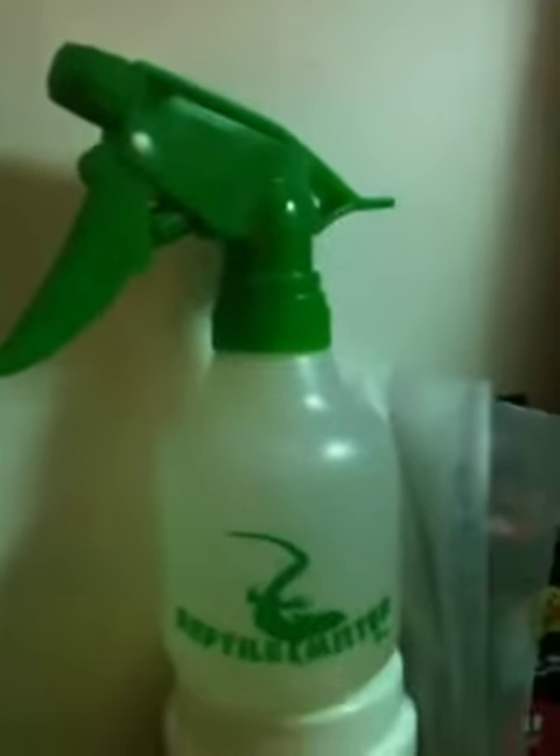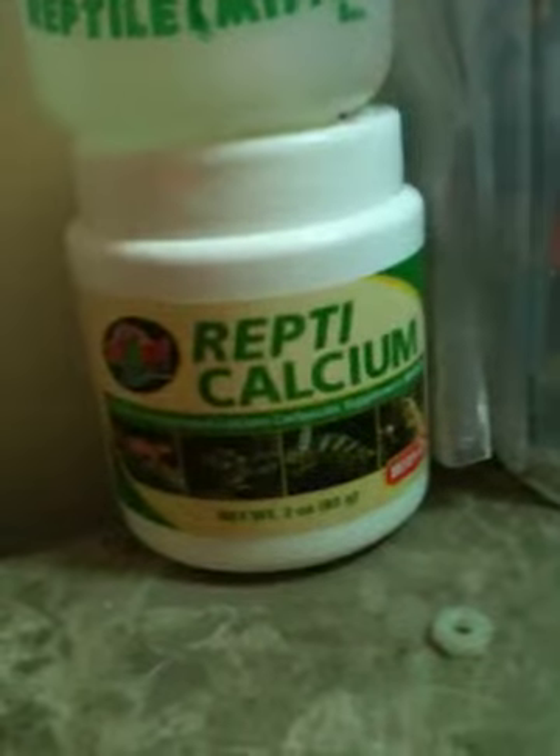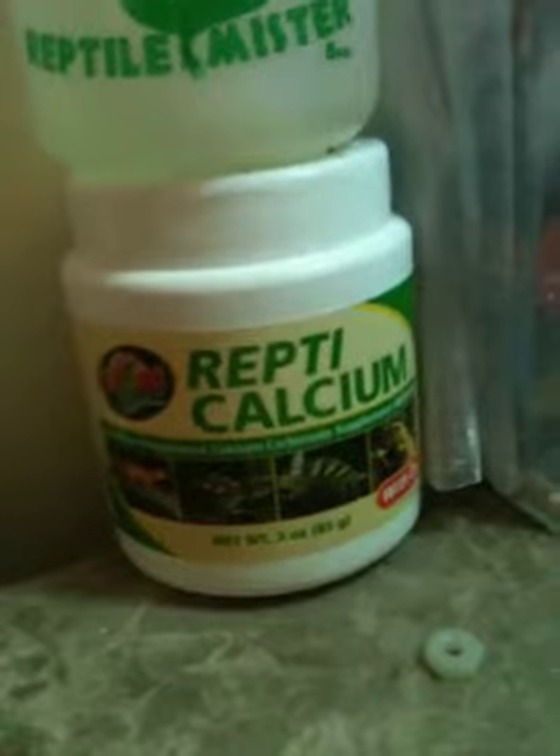Humidity right now is about 75%. The natural heat in there is about 86 degrees — I don't have a heat light yet because it's just been really hot. Here's my little reptile mister bottle, and that's the calcium that I dust the crickets with.